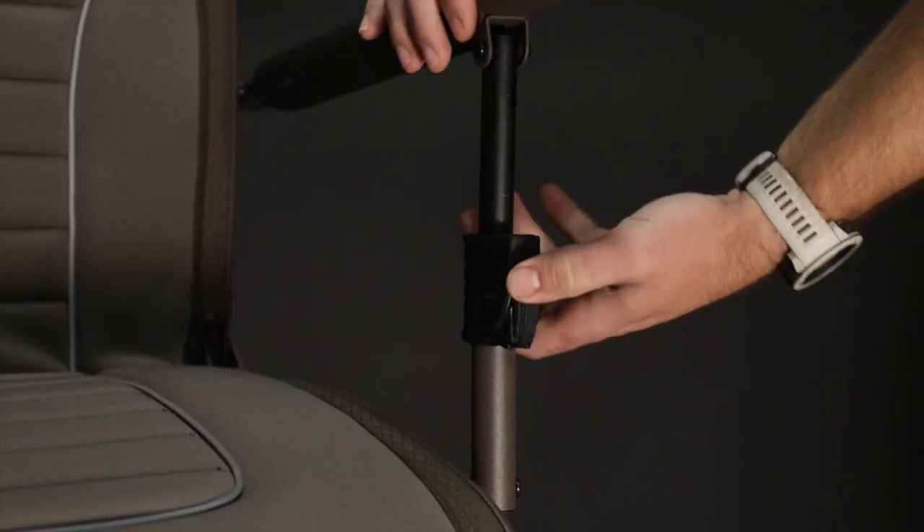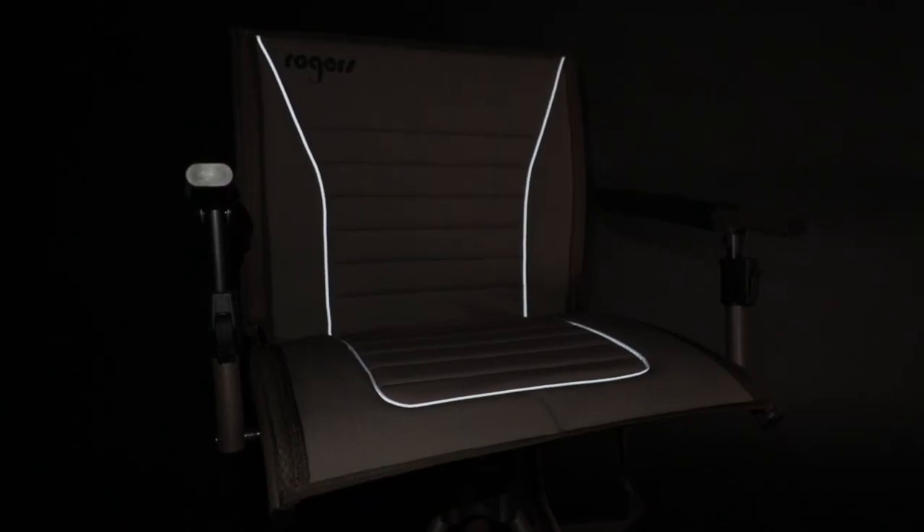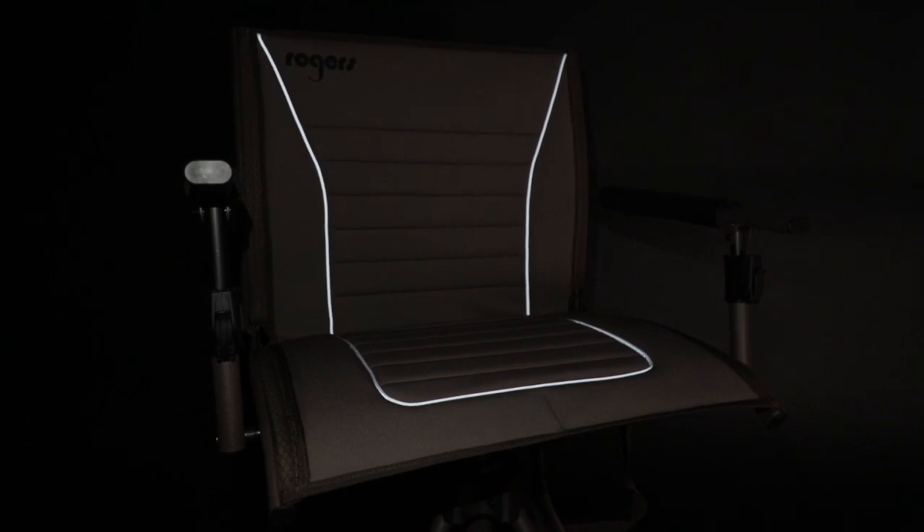It's got padded armrests which are independently adjustable. One of the cool features we came up with that most people might not think about is the seat itself has a little glow-in-the-dark pinstripe. Depending on where it's set up, if you hit it with a headlamp or a flashlight, you're not going to lose your seat.